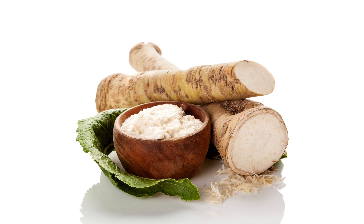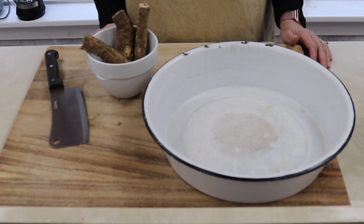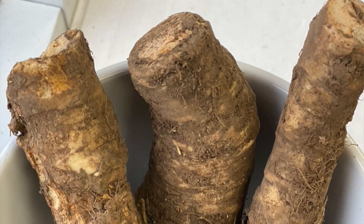Hello and welcome to my channel. My name is Jersey. Today I'm so excited to show you how to make moonshine horseradish mustard. At the blog we'll have more detailed instructions. Let's jump right in.